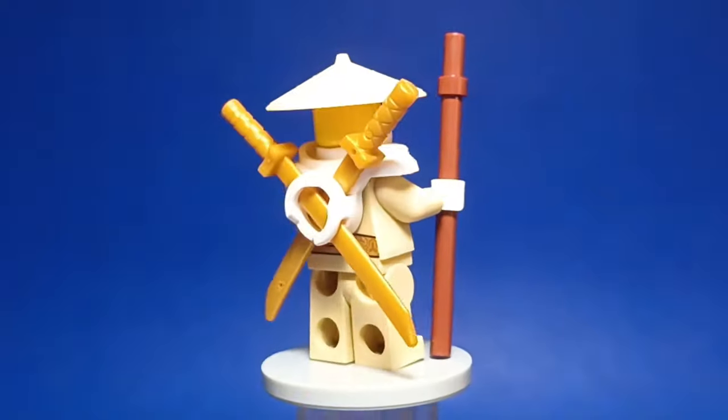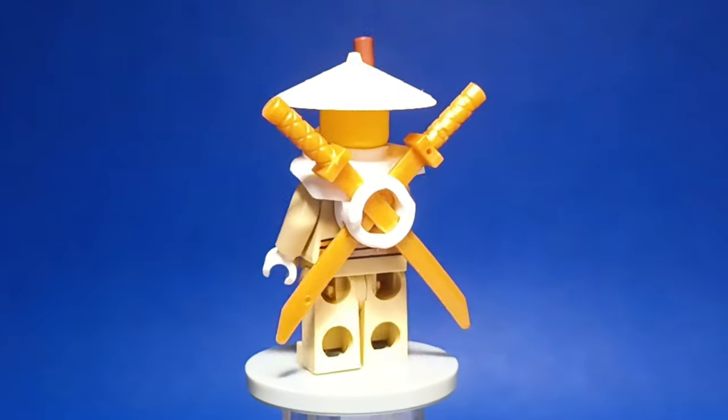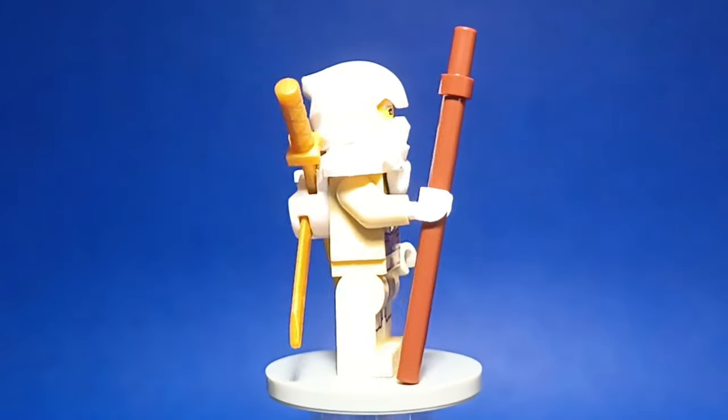Now we have Master Wu, for which I used Zane's hood from Dragon's Rising, his torso from the Core Wave, and legs from a Star Wars minifigure. He also has a masked option that looks really cool.